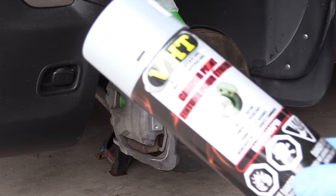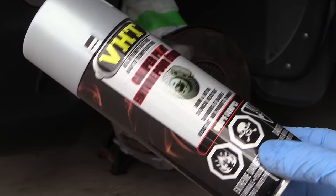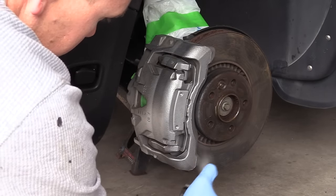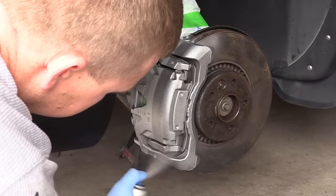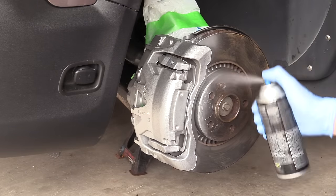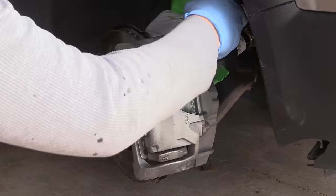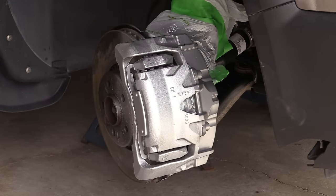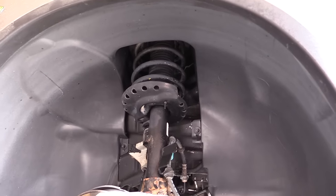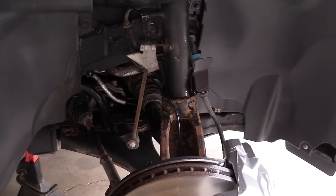I got one can of special brake caliper paint — it's high temperature, matte silver color — and I applied four coats in 15-minute intervals on both calipers. The car was on jack stands for four days and every evening after work I spent some time on it. The brake calipers actually look like brand new — I love it.